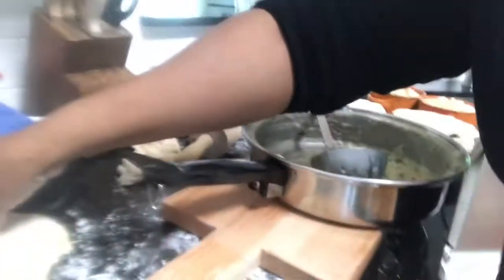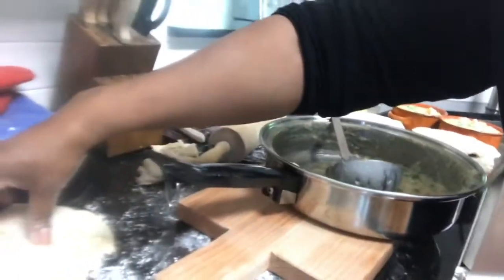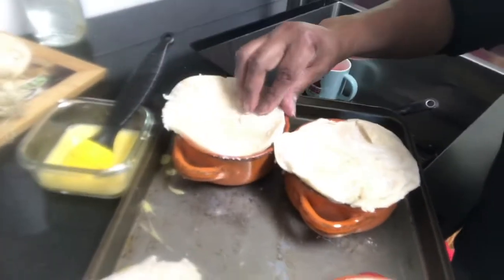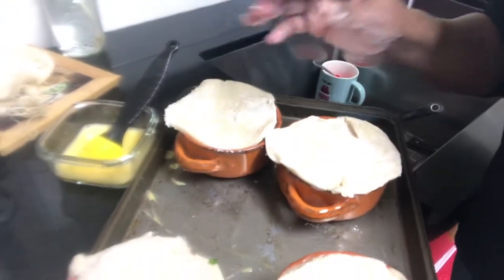That's even perfect, because you've got to put slits — about two, three, four slits on top — so that it doesn't explode in the oven. So I'll give you a final picture of what they look like once I get them all neat.